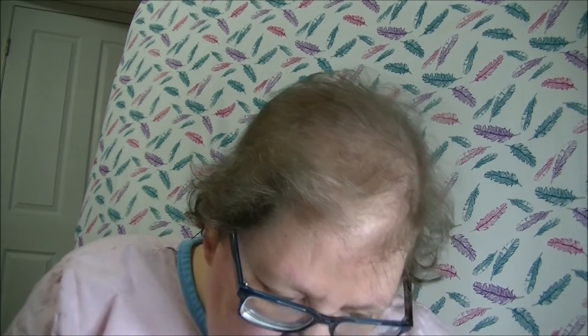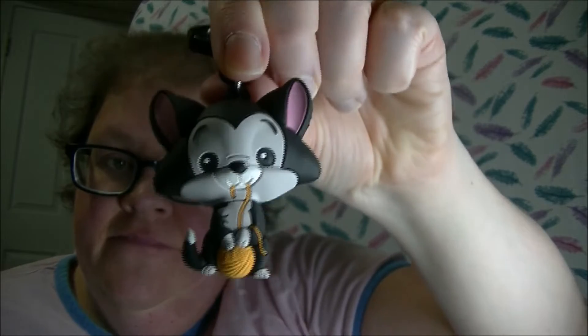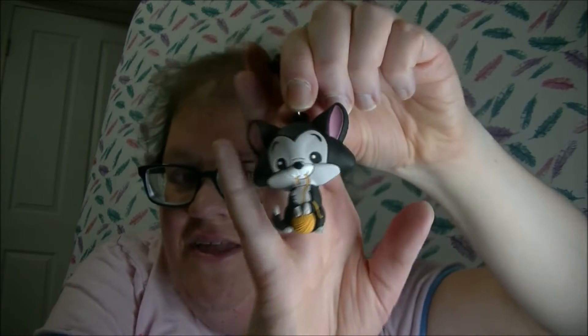Who do we have? Let's see. Figaro! Cute, super cute. There's the look at Disney's Series 19, and I have Figaro.